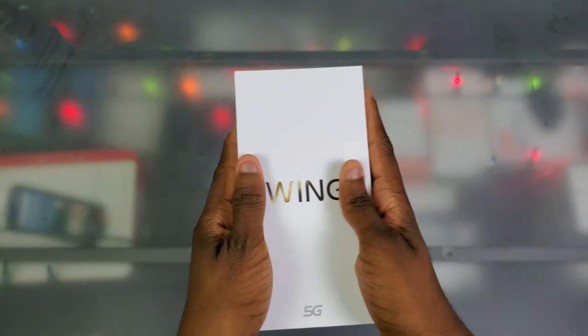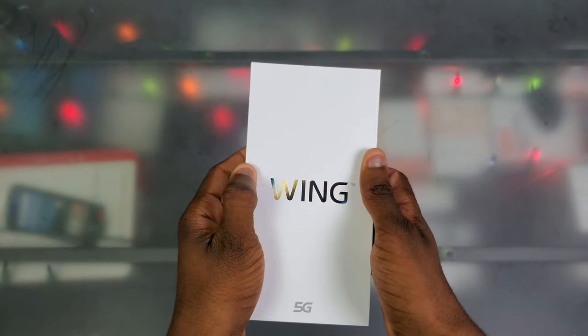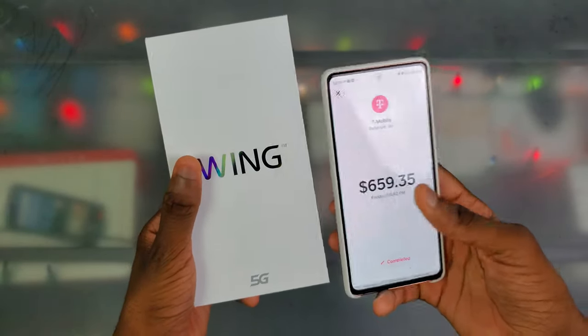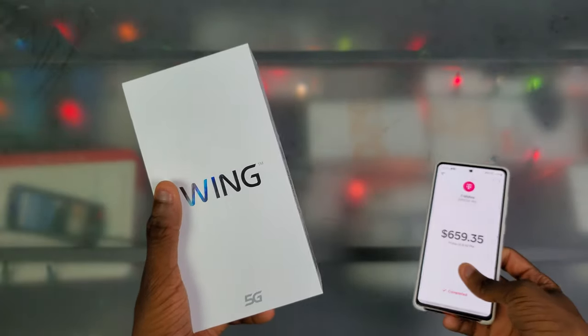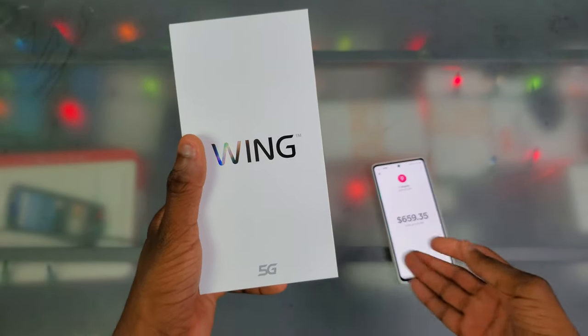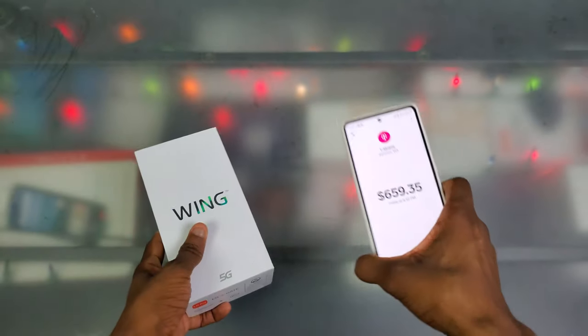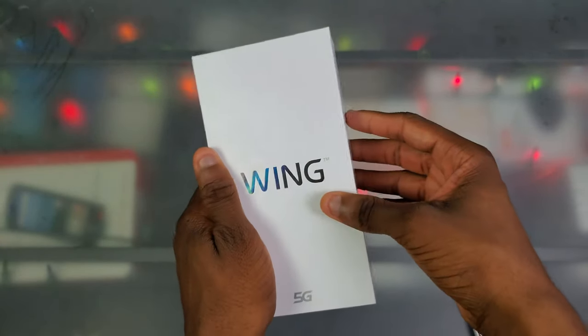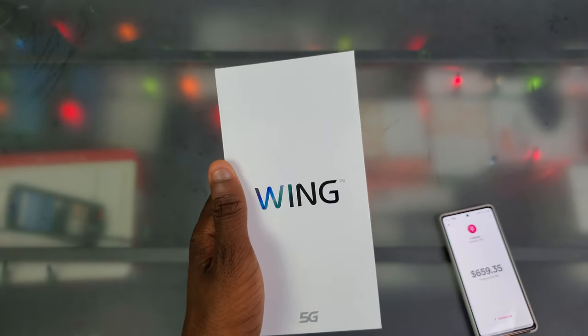I paid strictly for the phone — $658 or somewhere around there. If you want to get this phone, you can get it at T-Mobile, but you can also get it at Verizon and AT&T, though it's still at the full price of like $1,050 or something like that. So you might as well get it through T-Mobile if you can.